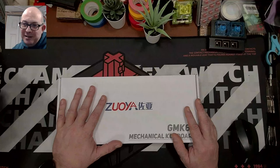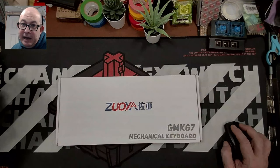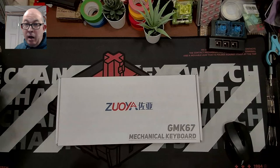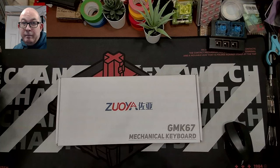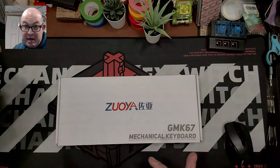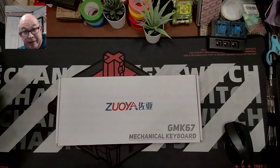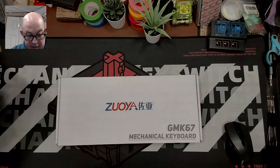Greetings fellow humans, Bad Mark here with another transmission from Mech Tech. Today we're taking a look at the GMK67. I recently started a video for the Epomaker EK68 and I'll finish that after this one, because they're basically the same keyboard — same but not quite.